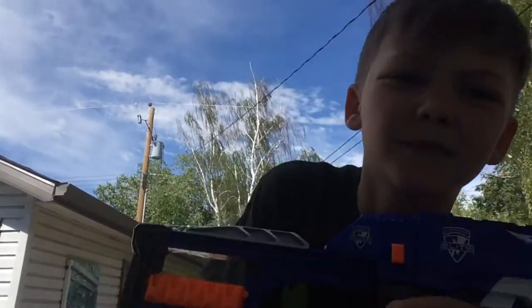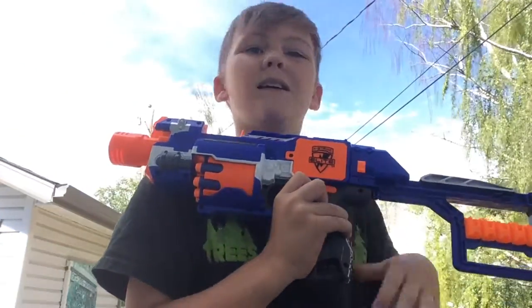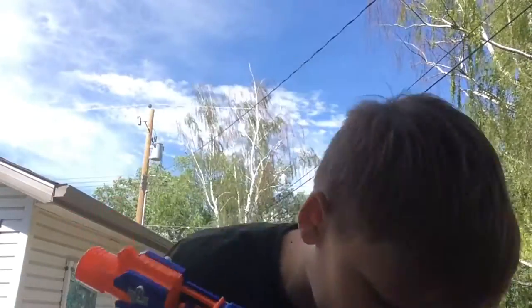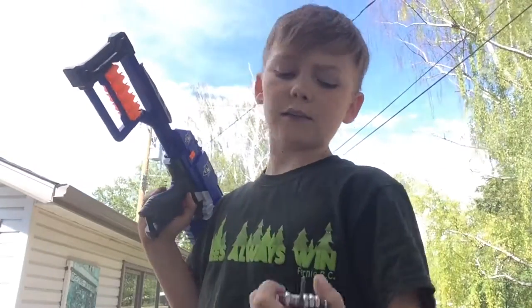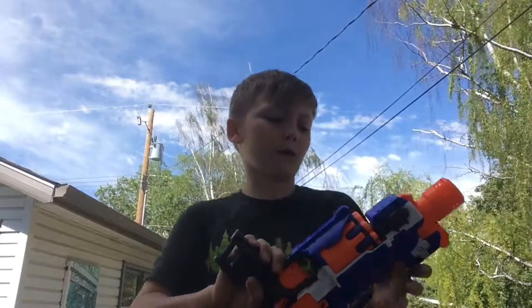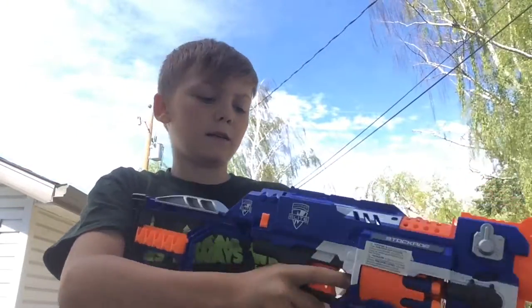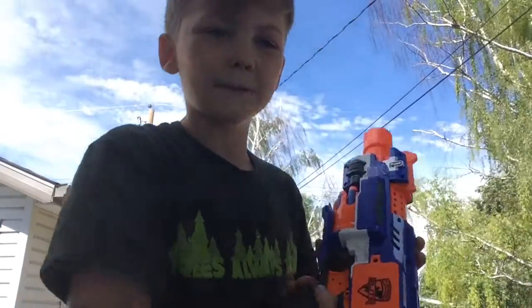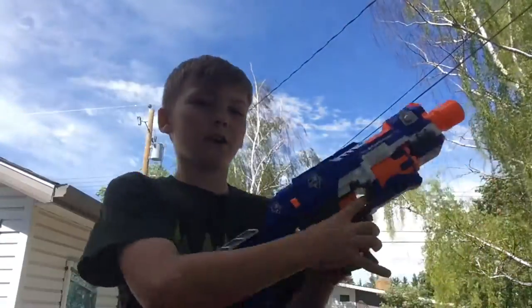It takes three AA Duracell batteries. You're gonna need a really tiny Phillips screwdriver — doesn't have to be Phillips, but that's the one I used. Let's get to the firing test. I've already fired it. I had one jam and that was a user error. It's kind of helpful to rev this so you're not focusing on the rev trigger — you're just spraying and praying. Let's show you guys.